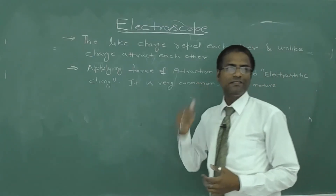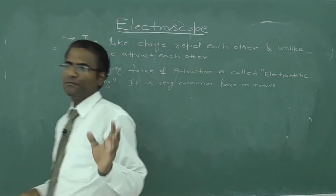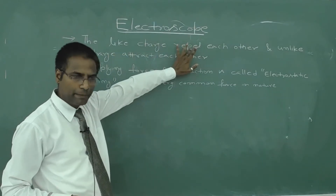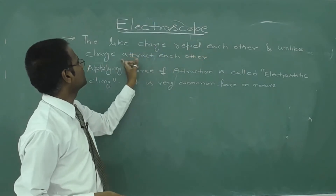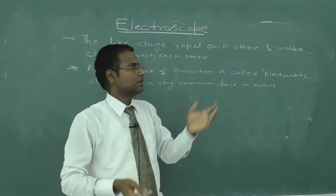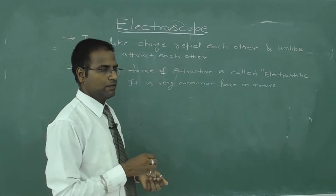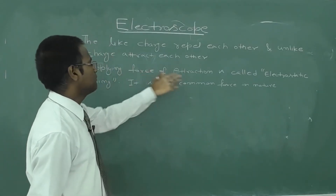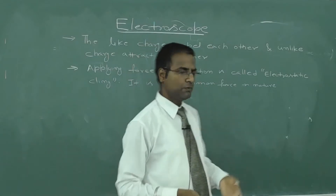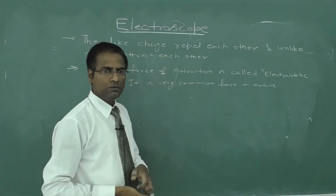Our next topic is the electroscope, but before starting I want to explain a few terms. Like charges repel each other and unlike charges attract each other. This force of attraction is called the electrostatic force, and it is a very common force in nature. These are two important points you should know.